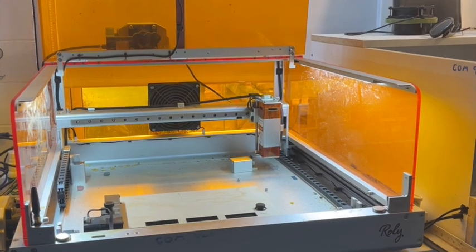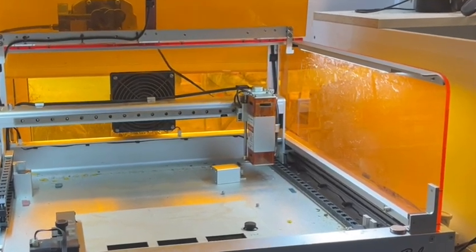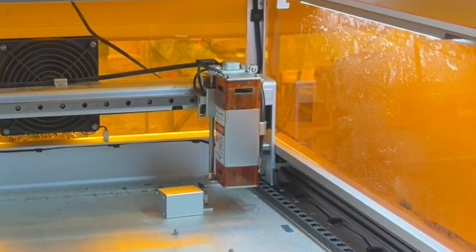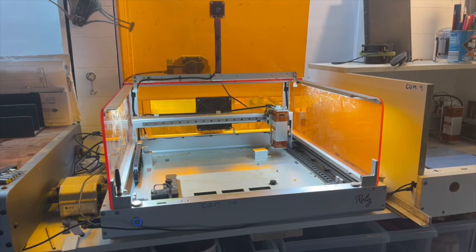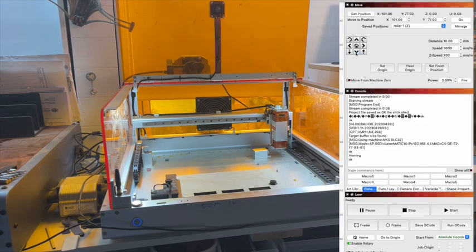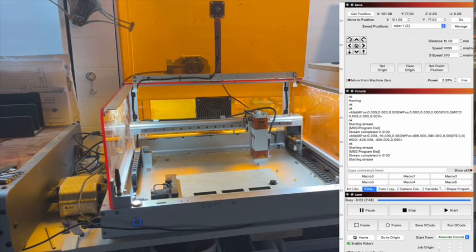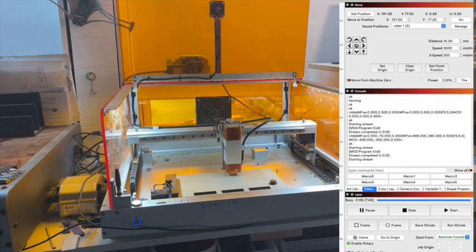There's one little glitch I haven't resolved yet. If I try to send this to the roller position and hit go, the initial takeoff still goes into the home position for some reason, so it bumps and stops. To get around that, I hit home — there we go, we've homed — and then I just jog one down, one left, and now I can hit run to my position over here.